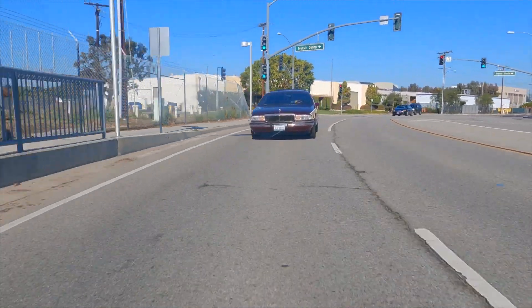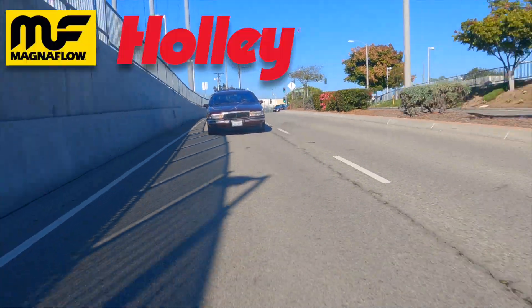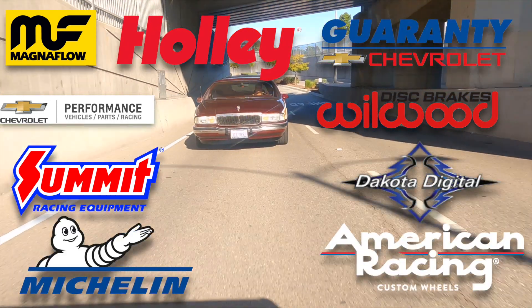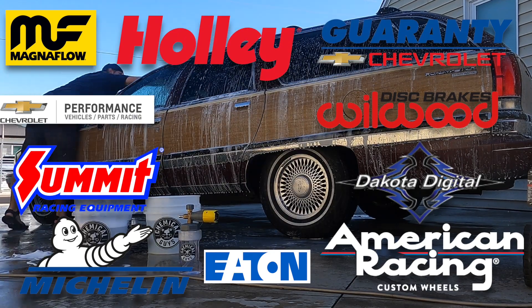Also, this build was only made possible through our partnerships and sponsorships. We had people like Magnaflow, Holley, Guarantee Chevrolet and Chevrolet Performance, Summit Racing, Dakota Digital, Michelin Tires, and American Racing Wheels. All of these folks either offered discounts or parts to help make this experiment possible.